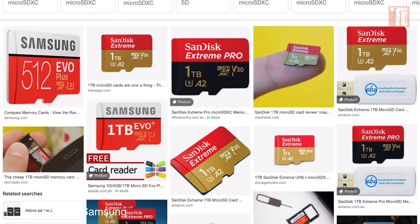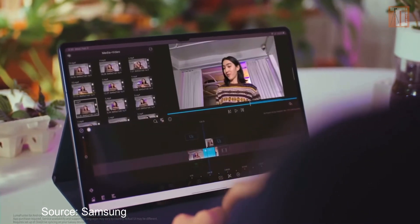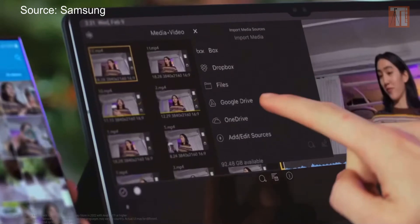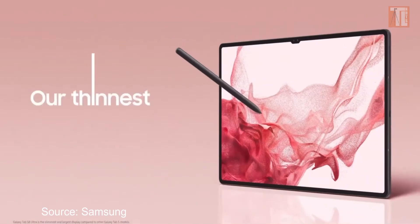You can always expand storage with a microSD card and go up to 1TB — that's the great thing about Samsung tablets. I personally edit out of a Samsung solid state drive, but you don't have that problem since you can expand your memory with a microSD slot. With 128GB, you can edit three to five projects easily, then back up your archive to a cheap spinning drive or upload to the cloud.